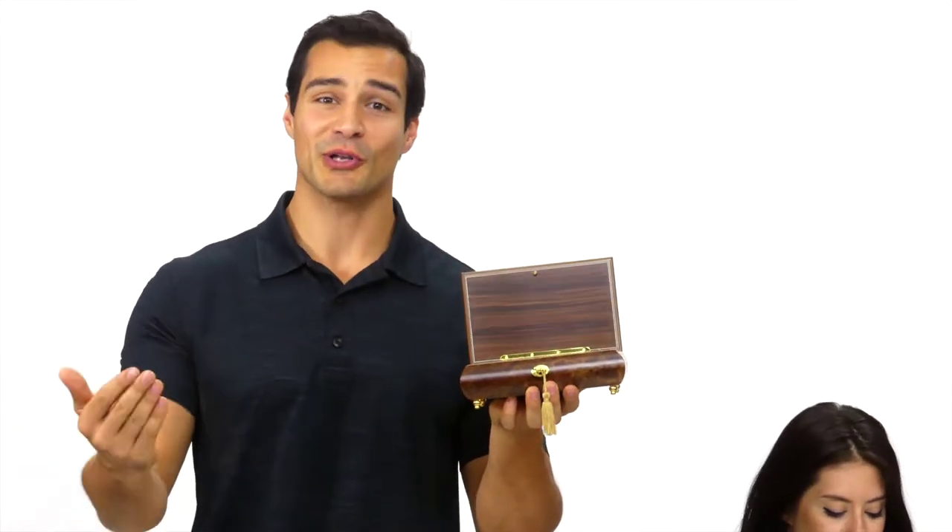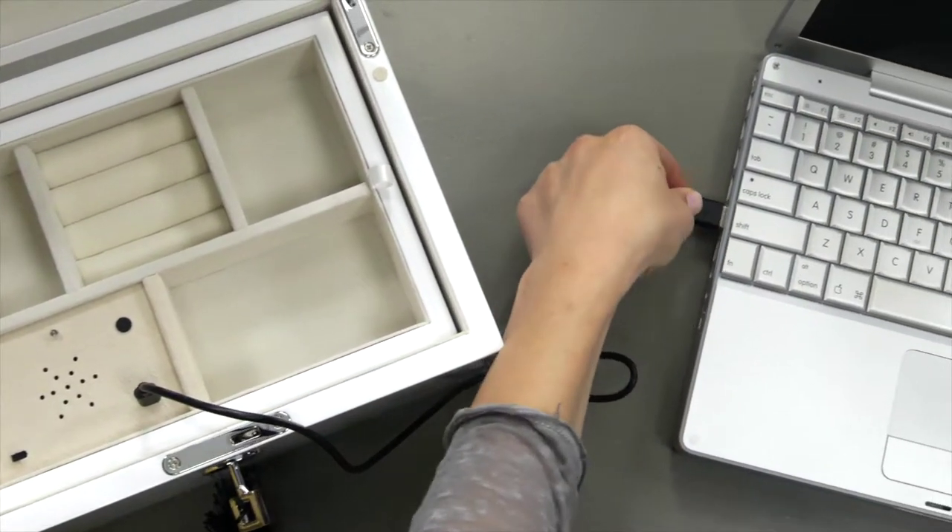We can load the music for you or you can load the music yourself — it's as easy as dragging and dropping the music file. Plus, our modules will fit most of our Music Boxes.